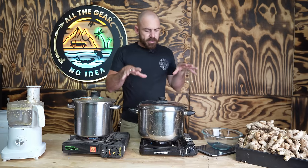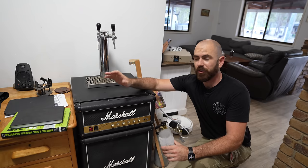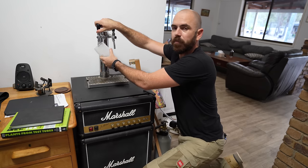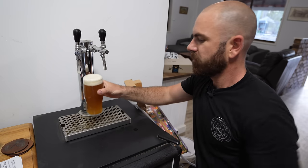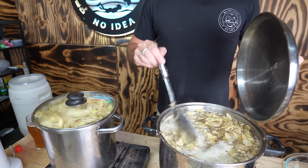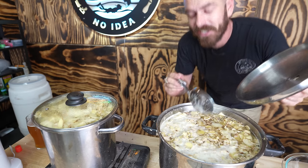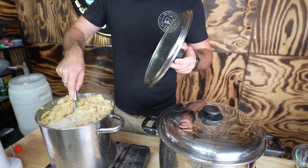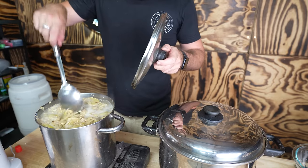I'm going to leave those heating up until they get to a low simmer. While you're waiting for that to boil, this is probably the time to start emptying your last kegs — fill yourself a beer and enjoy the rest of All The Gear. We've got them to a simmer; I'm going to simmer them for about 10 minutes and then leave them to cool down to room temperature.